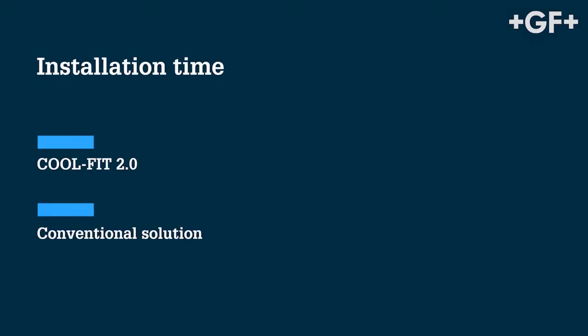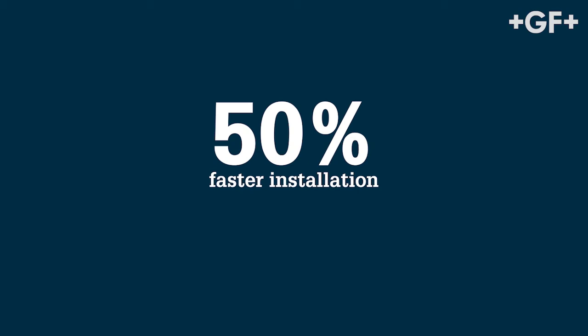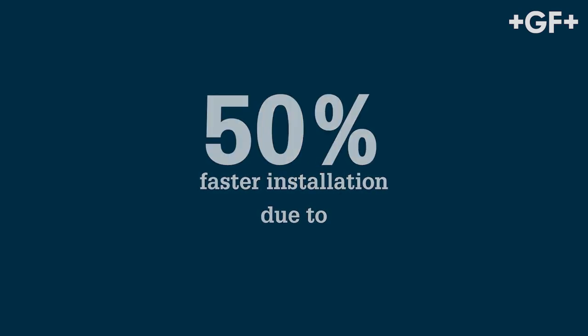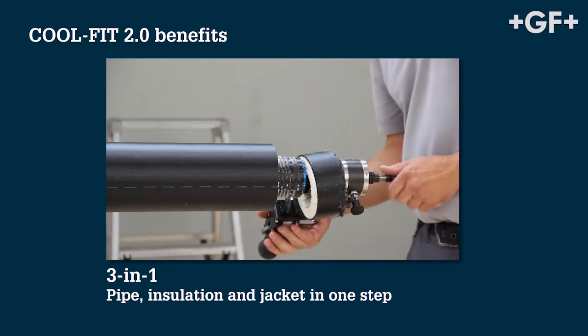The installation of a CoolFit 2.0 system saves 50% installation time compared to conventional systems. That's thanks to its clever three-in-one construction consisting of the pipe, insulation and the outer jacket.